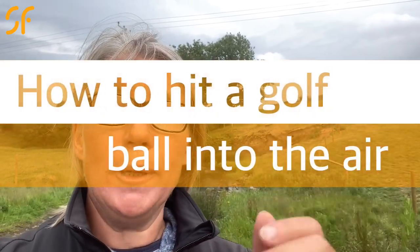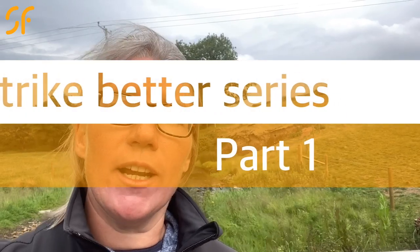Hi everyone, thanks once again for tuning in to Smash Factor TV. Today we're going to help you guys if you're struggling to get the ball up into the air. We're going to have a look at getting a better connection and getting that ball airborne with our first part in our series of how to hit the golf ball into the air. Let's go and get you improved with some more game-changing golf coaching.